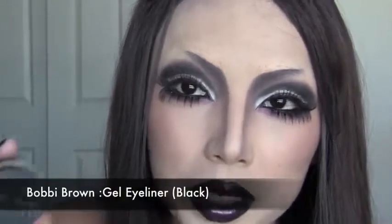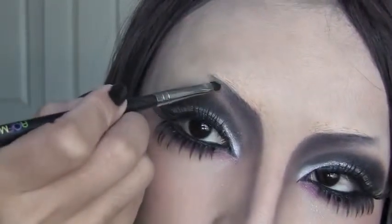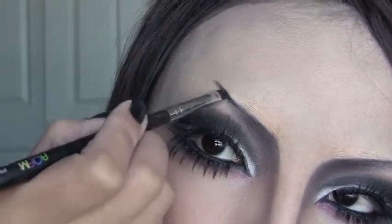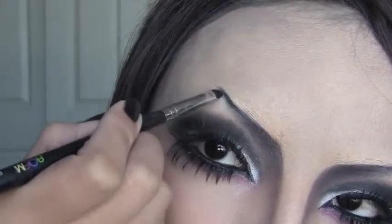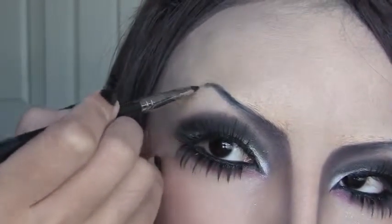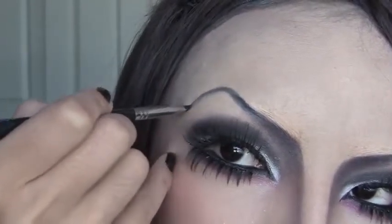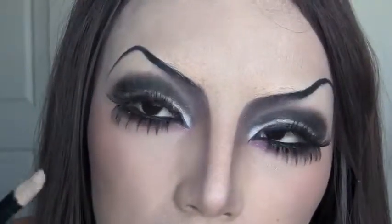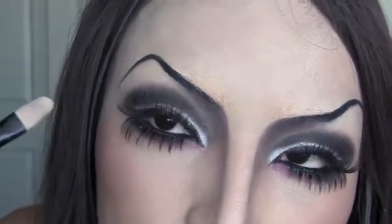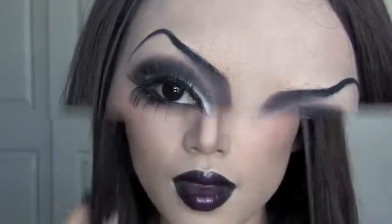For the perfect vampire eyebrows, I'm going to use Bobbi Brown's black gel liner. Use a tiny or angled brush to draw the eyebrows — just go high like that, connect where the eyebrow meets the contour, take it really high, give it a little arch, and drop it down. If you have shaky hands, just use a trial line with a lighter liner first, then go over it. Now we are done with the very dramatic vampire eyebrows.